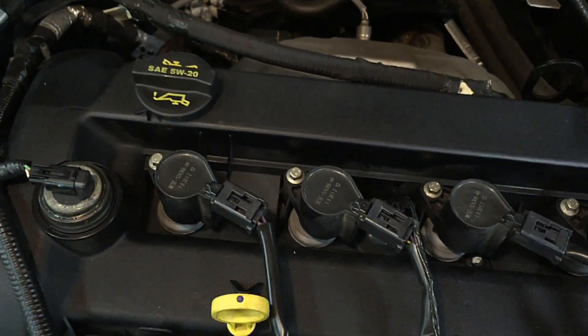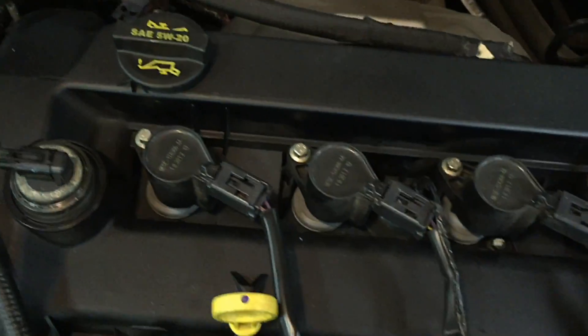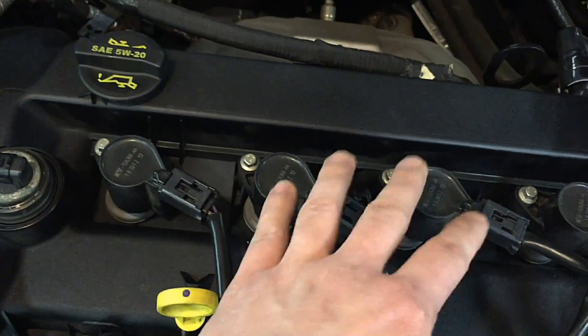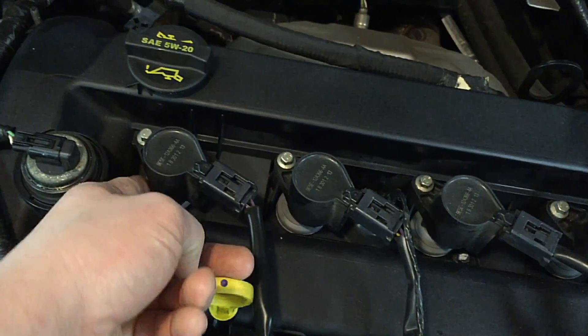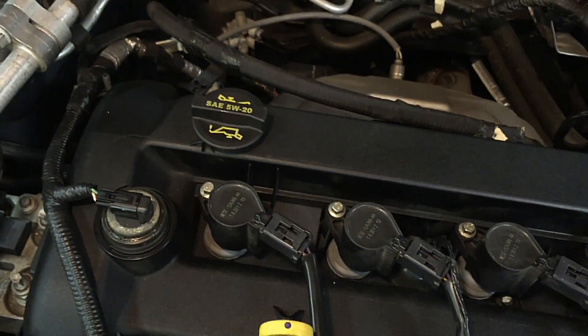Also, what I've seen is people take these cars to quick-lube places to fill the oil — they miss it and fill the valley instead. It's basically a trap for oil. They clean it out as best they can with rags and such, but it still seeps past the boots, and that can cause misfires too. So you've got to watch out for that.